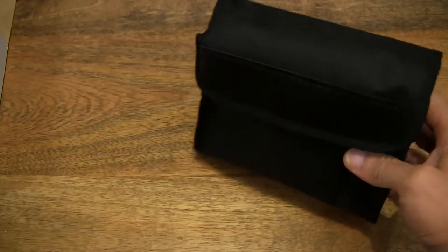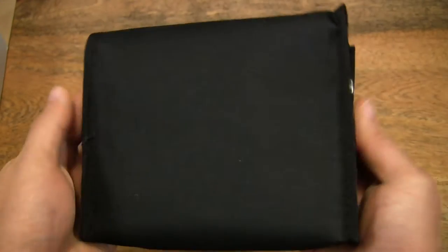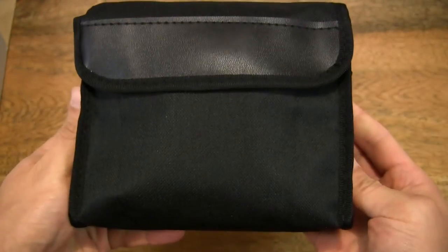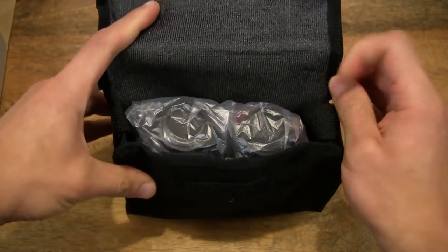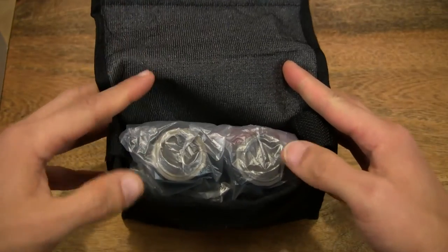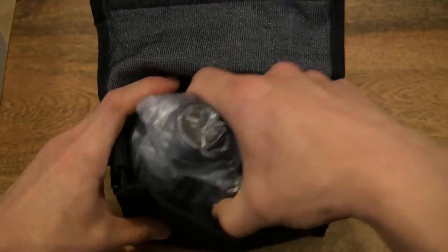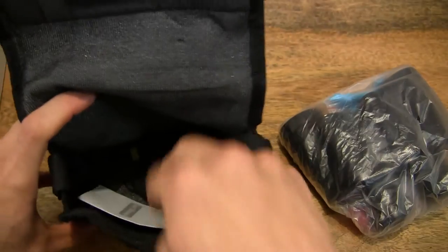So inside the box is the binoculars packed in a nice carry case here. So let's go ahead and open up the case or pouch and take the binoculars out from the pouch.